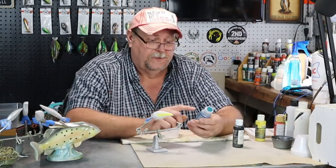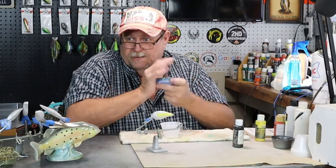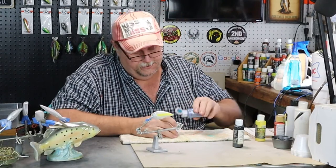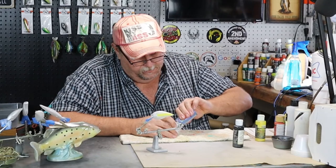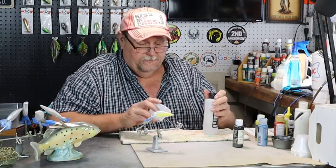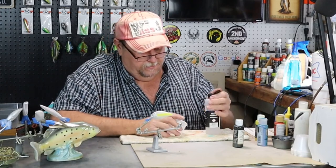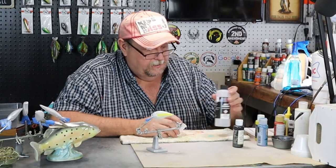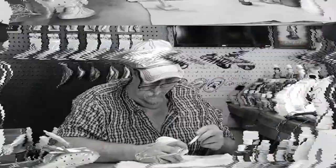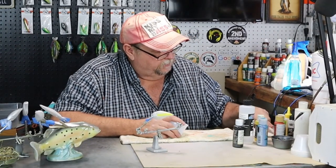Our next color we're going with is our Color Shift Blue Flash, and this is a paint we have to thin out. So we just got a little bitty bit in there under this 4011 and we'll start thinning it out. It's kind of going to shift between blue, green, and purple.